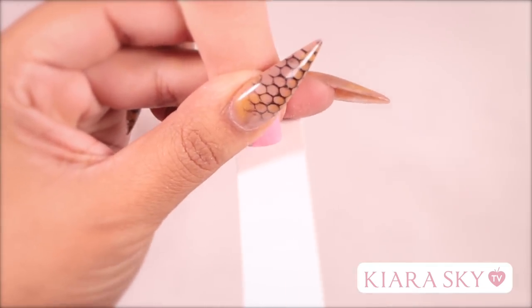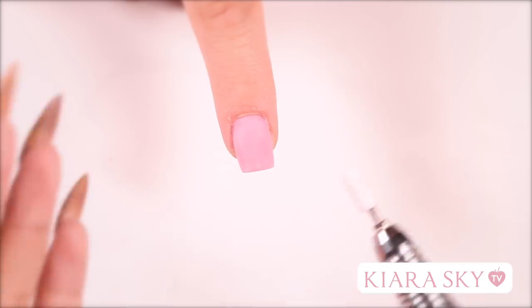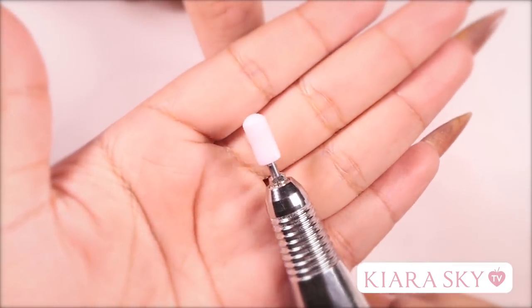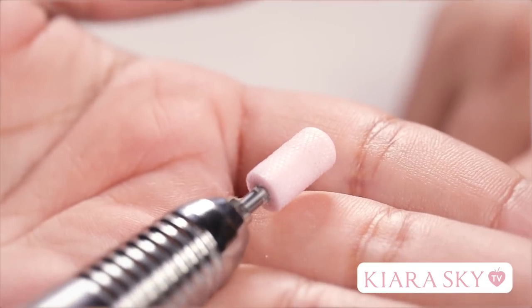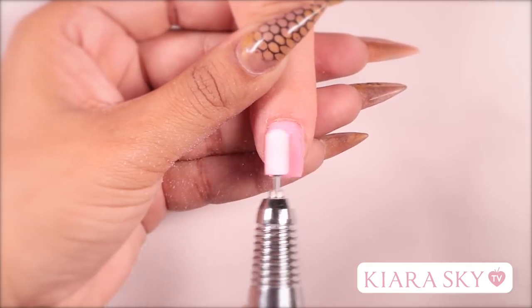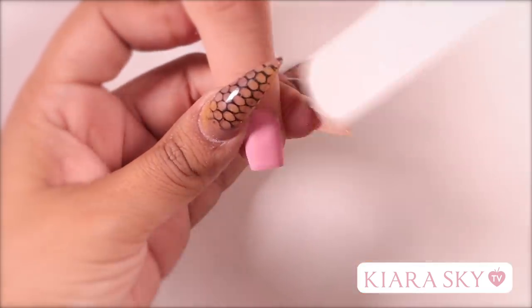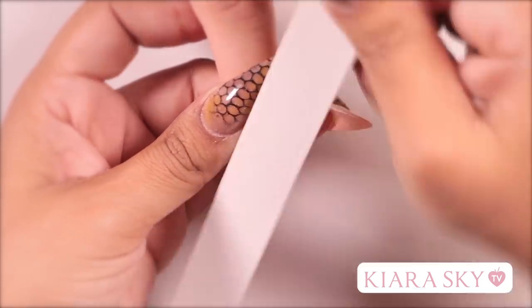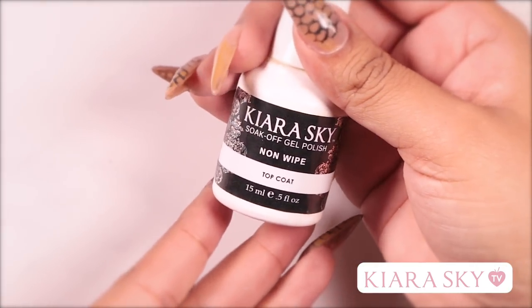Go ahead and file your free edge. Now I'm going to grab my e-file — I'm using a medium fine bit with a rounded top — and I'm going to clean up the cuticle area and smooth out the surface of the nail. After e-filing, I like to grab my hand file again and do my finish filing. Now we're done with our extension and I'm just going to finish this off with topcoat.